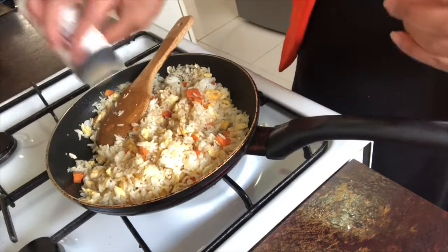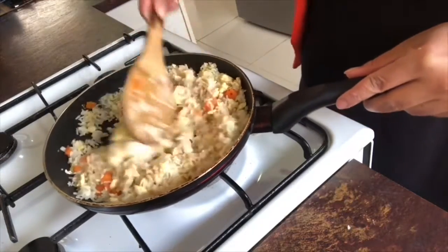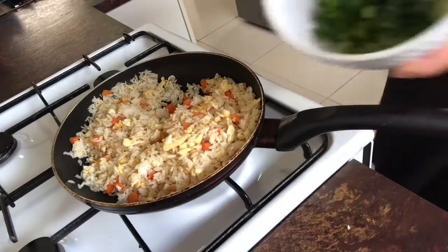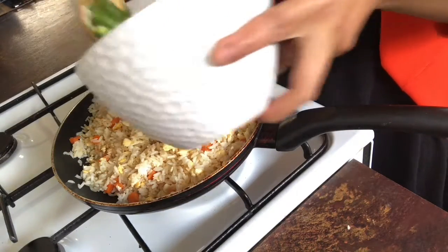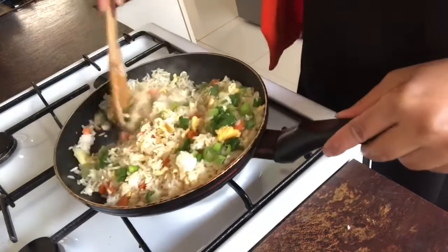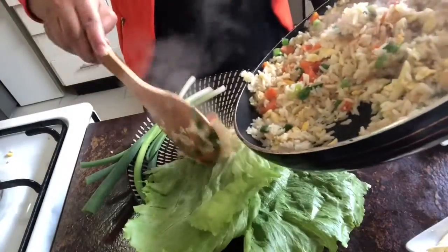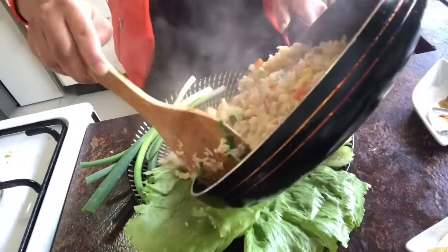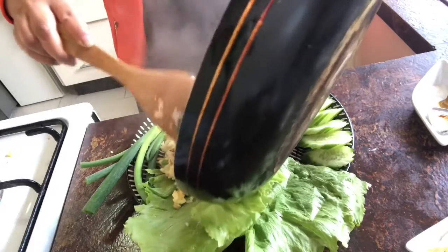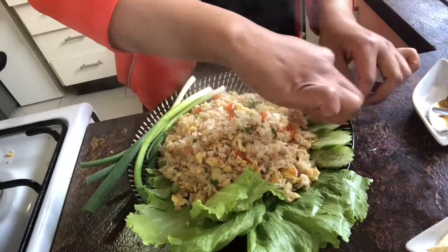We add black pepper in. If for kids, we don't cook too much — it might be spicy for them. Then we're really finished — we add chili in; it adds color and is good for your health. Outside, the fried rice is served over cucumber.